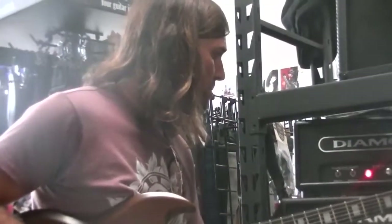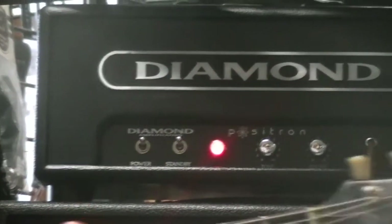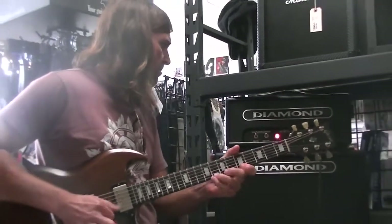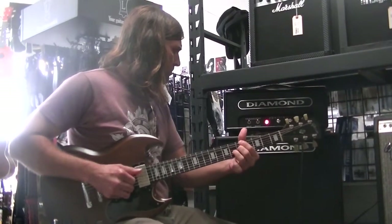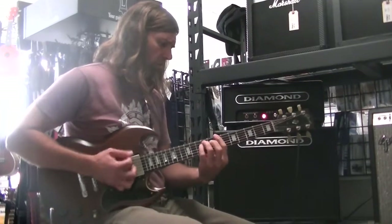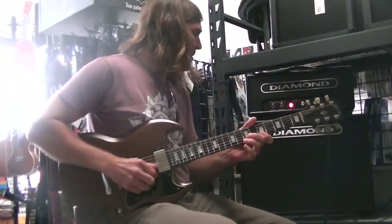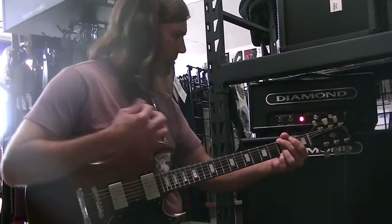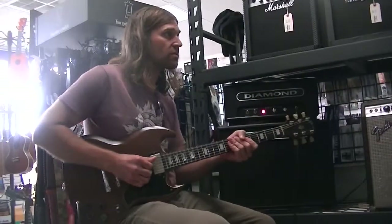I actually like it. Yeah, I'm surprised. Can I check the different tone ranges to see what else you can get with that? Right now I've got the tone on about six and a half and volume on six and a half. Put it down to the top, see how much you cut your head off. You can hear all the tone in it — all the character of it.